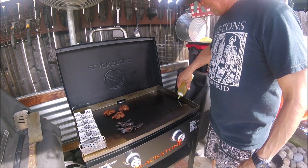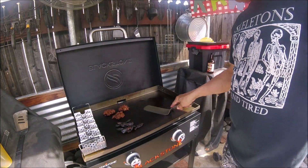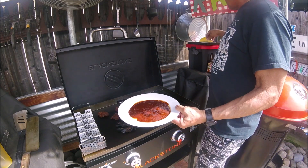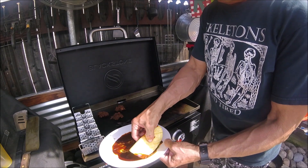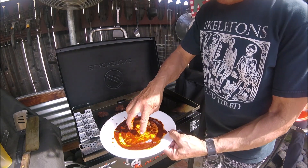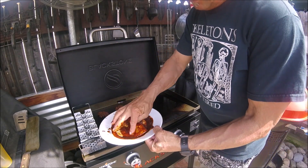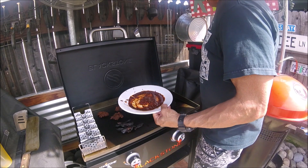For the corn taco shells, I will lightly cover the grill with oil. This is the adobo sauce which I will soak the shells in — the sauce that I made, but I added a little bit of oil to it.